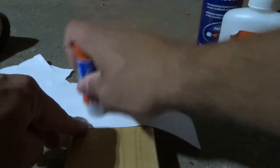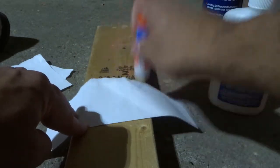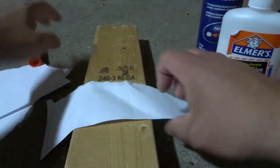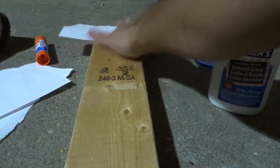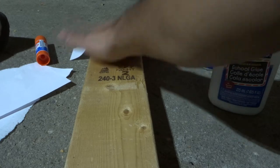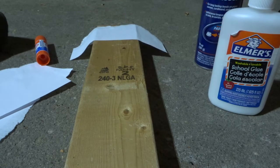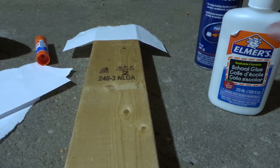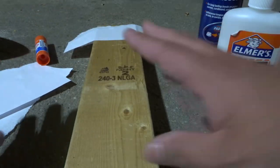This is going to be the lightest hold — the weakest hold — although it will still produce quite a strong bond. It's also the cleanest application. Now that we've applied the glue, take that piece of paper and carefully stick it onto the piece of wood. Rub and press down for about 30 seconds, and that should be in place. Let it dry fully — I'd say within an hour it should be completely dry, give or take.